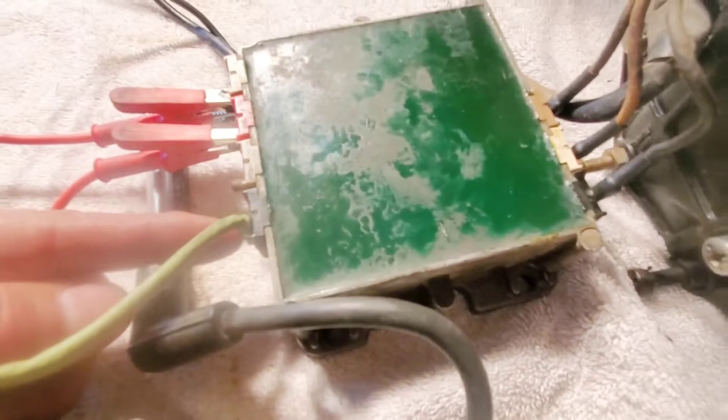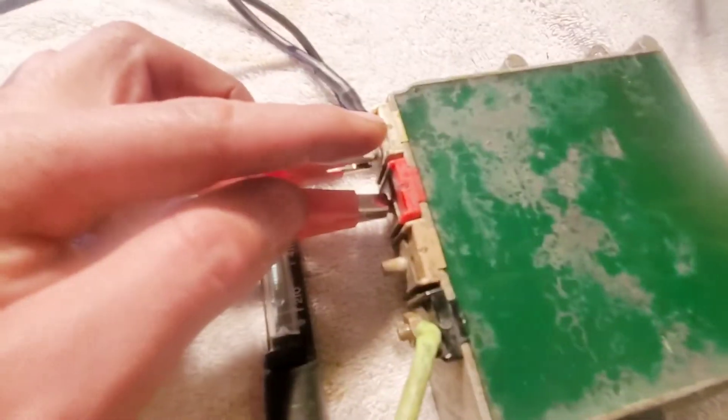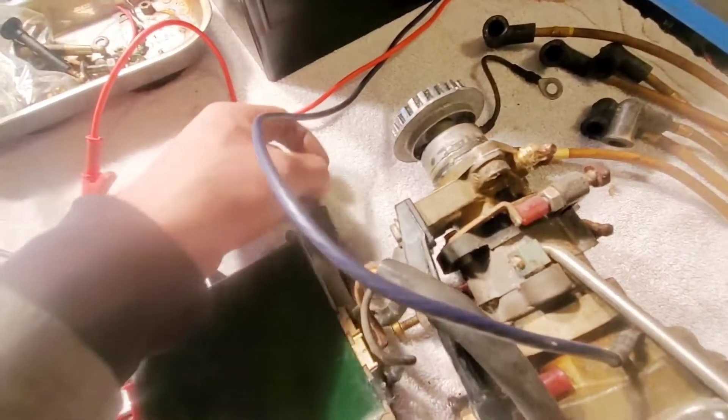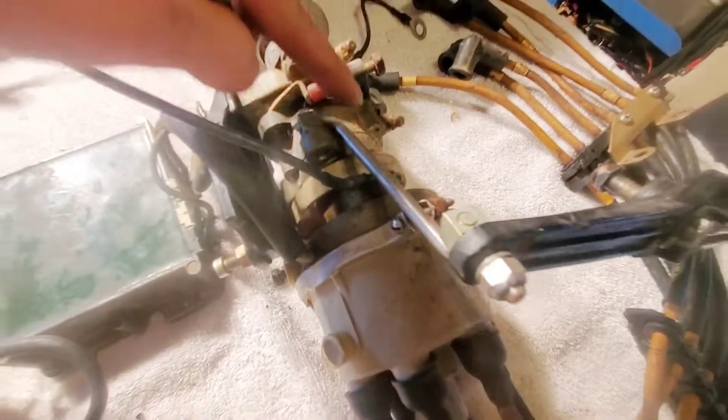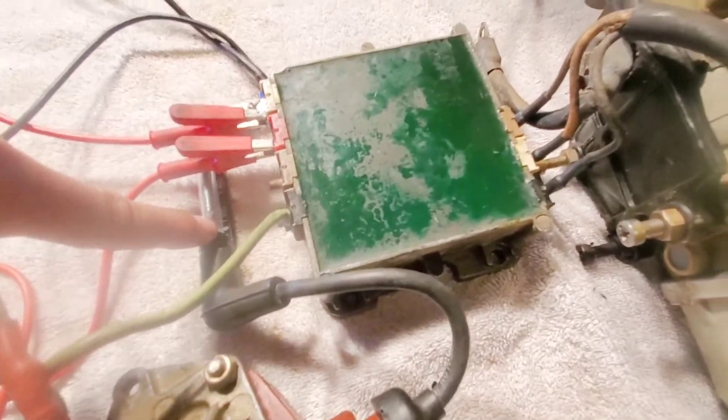I got the coil wire set up here with the black terminal, which some boxes are going to be green to match it, and then I jumpered the white and the red here. So now, with everything grounded — the box is grounded, the coil is grounded, and the spark tester is grounded right here. I got this cable connected to the positive terminal. I'm going to power up the switch box.